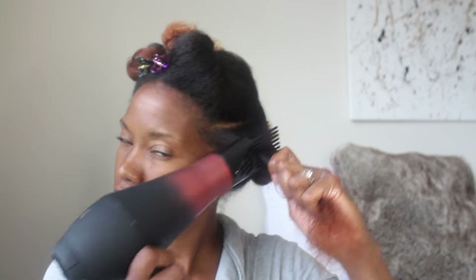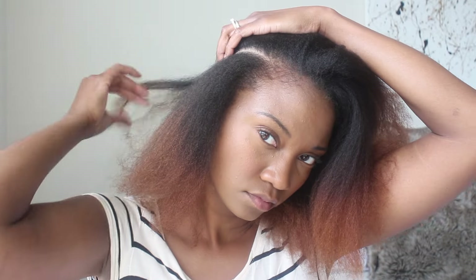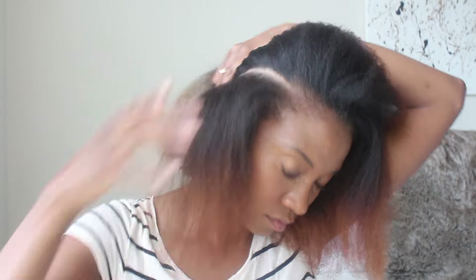This part is optional for the style. I do recommend having stretched hair, so you can do it on old hair or you can blow dry if you'd like. You can stretch your hair by putting it in twists or doing the banding method — it's really whatever you want to do. Also, you don't necessarily have to blow dry it as straight as I am right now.